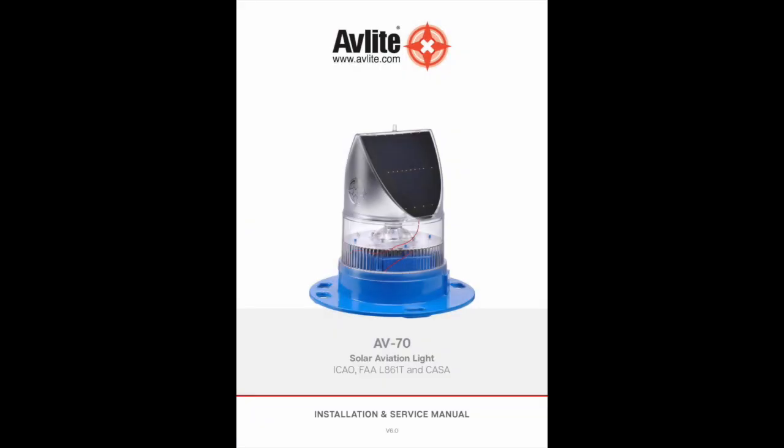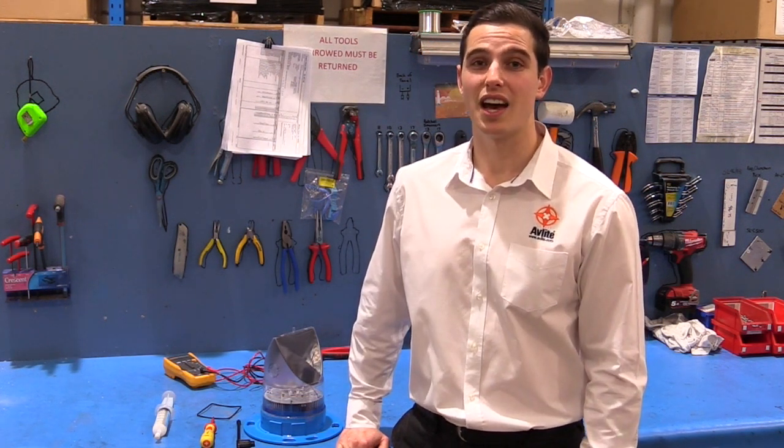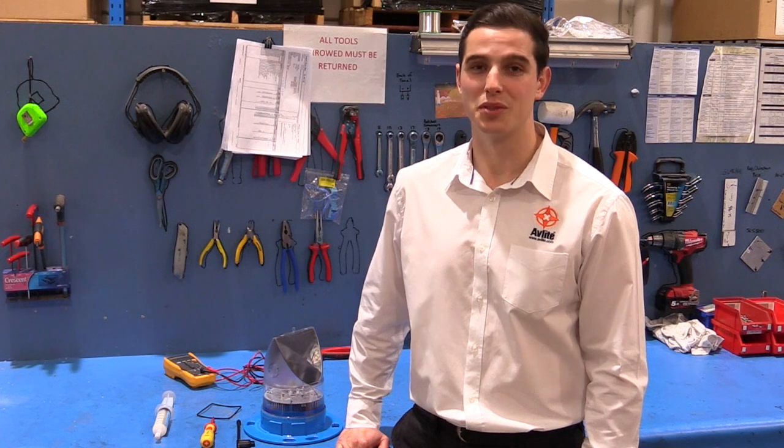For more information, download the new AV70 manual at avlite.com. And that's how you replace the AV70 battery. To order a new battery, contact your Avlite sales representative or visit avlite.com to request a call back. Thank you for watching this Avlite technical support video. We'll see you soon.